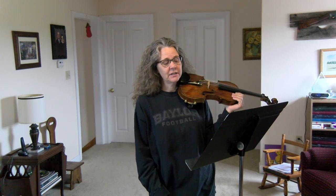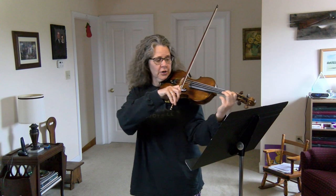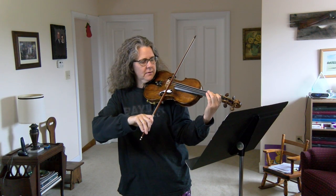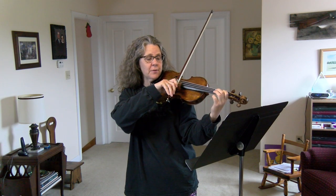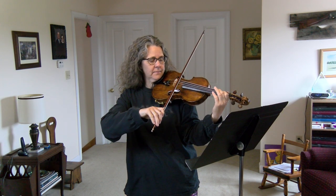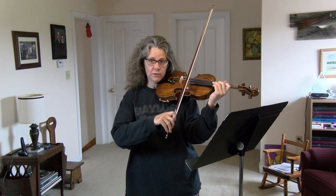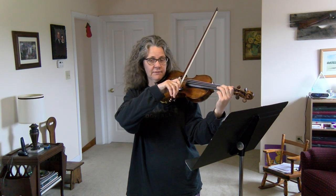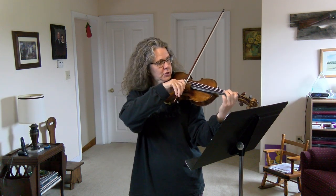You'll have eighth notes in a long slur — you'll have four notes in one slur. Conserve your bow at the beginning and then you can use more at the end. It's just a scale up. Don't let the notes scare you — you can even look away, or you can look at your fingers.